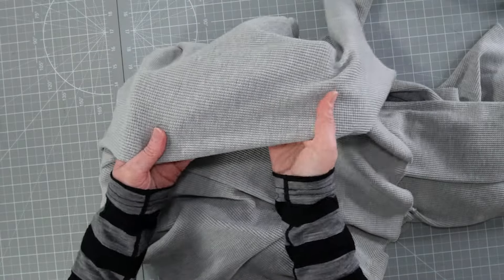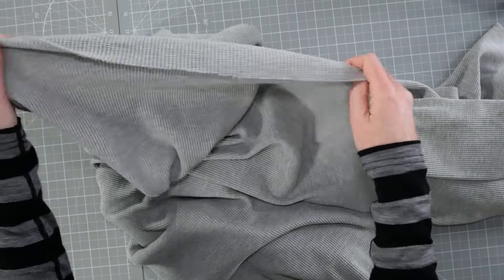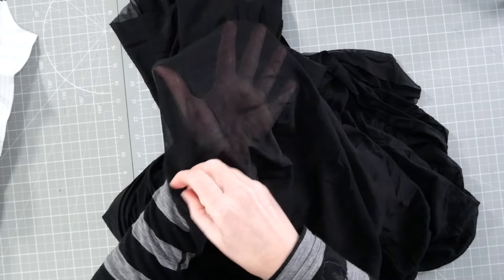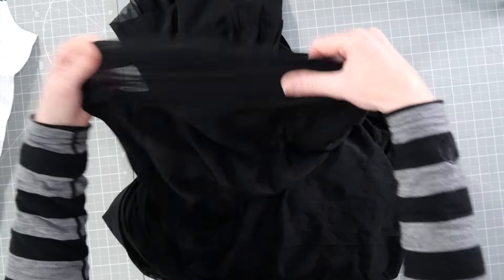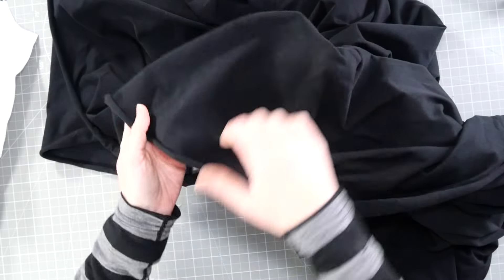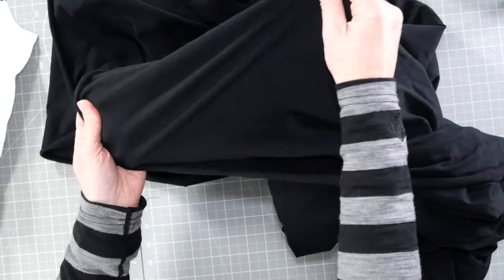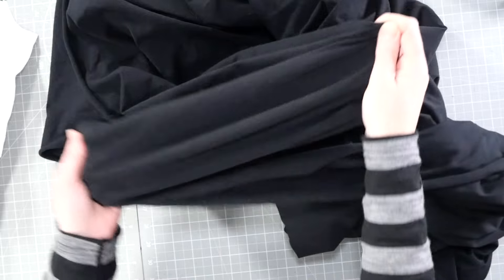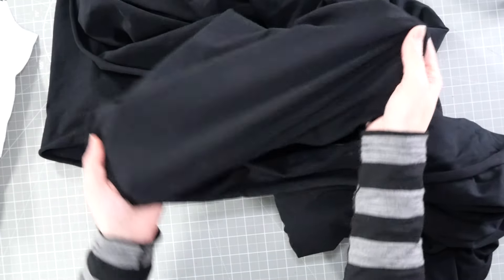Let me show you the fabrics. This is the waffle fabric for the Henley — it's fairly nice and thick so it should be quite warm and make nice warm layers, perfectly suited to a Henley top. This is the mesh I'm going to use for the long sleeved sheer top — it's just a very stretchy see-through mesh. And this is the jersey: a cotton lycra jersey, about 95% cotton and 5% lycra or spandex, which gives it really good recovery so you can use it for quite tight form-fitting things and it shouldn't lose its shape or bag out. Nothing particularly special about the last two fabrics, but I'm hoping to elevate them with some nice details.